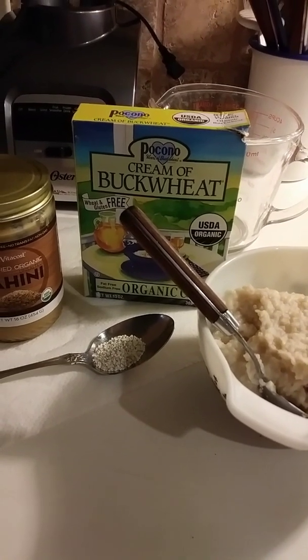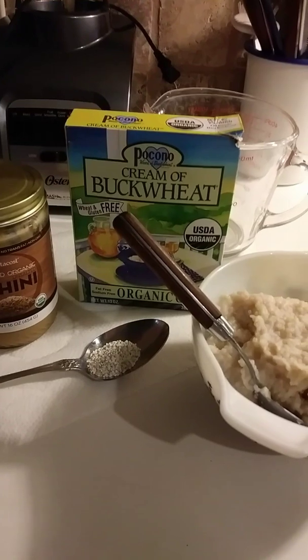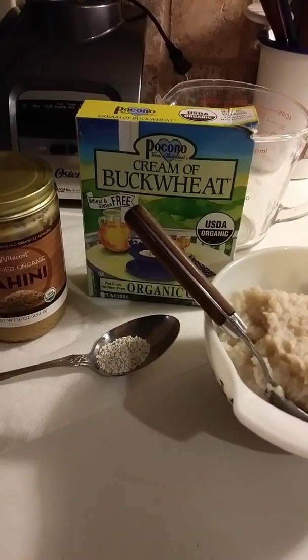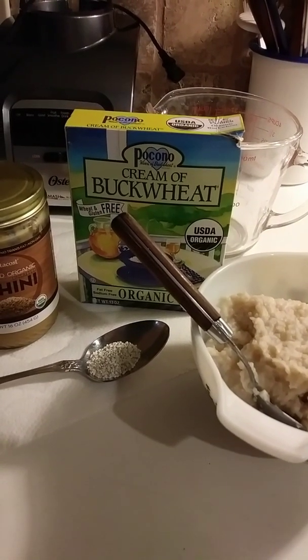I have something really good — a corn alternative and a grits-type of thing. I don't know if you're from the south.